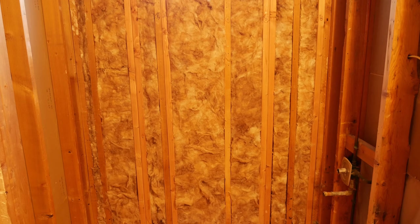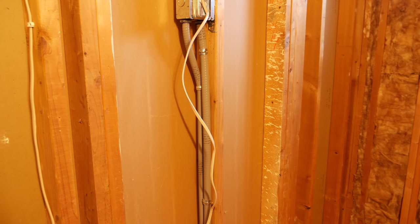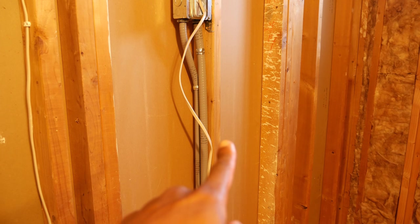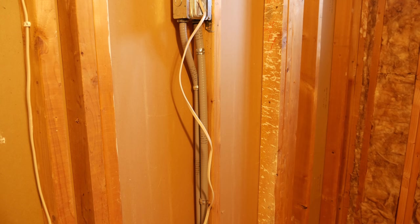Now having said all that, let's talk about what I'm actually going to do here. Over on this wall, as you remember, I put up a wall stud and some wall board to close off this doorway. So what I'm actually going to do is take down the wall board, take the stud down, and then we're going to slide the tub in this way and push it against the back wall. At least that's the plan.